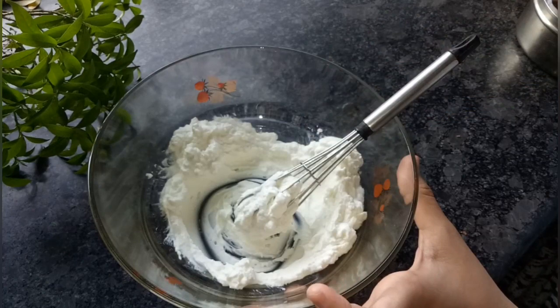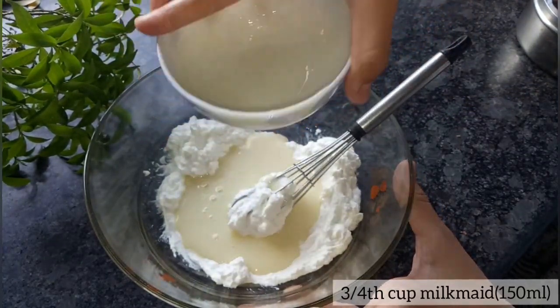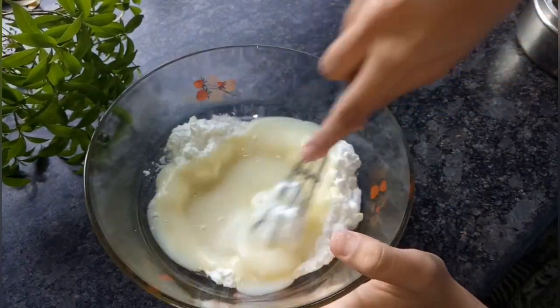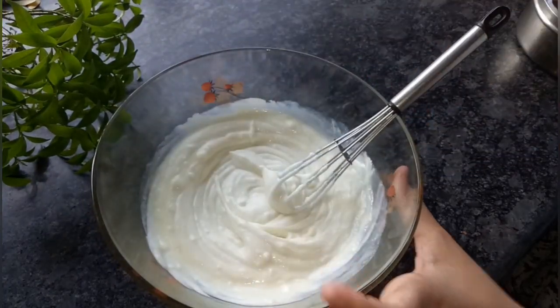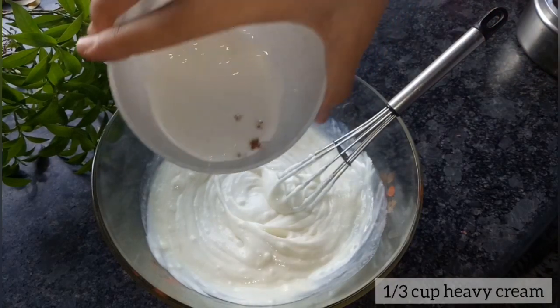Now into this I'm going to add about 3/4 cup of condensed milk, which we also call milkmaid. I've used homemade condensed milk. Stir well and make sure there are no lumps in the mixture. Now in goes 1 and 1/3 cup of heavy cream.